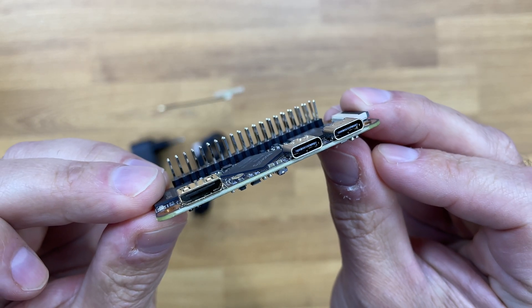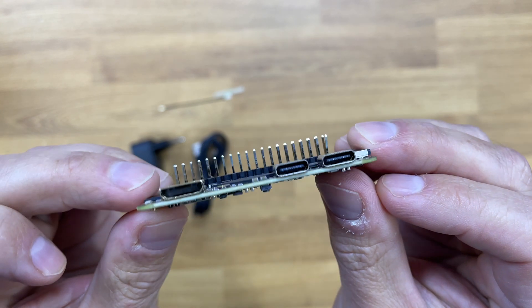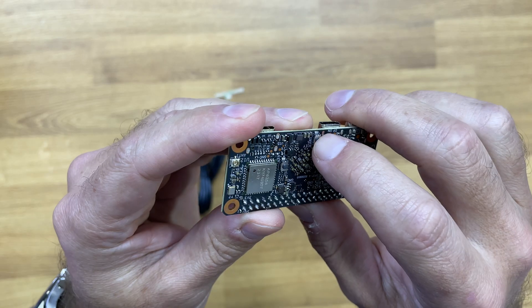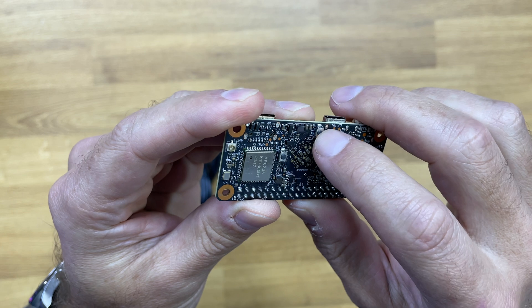It has a mini HDMI output, two USB-C ports — one for connecting the power adapter and the other to connect peripherals like a mouse, a keyboard, and so on. At the back there are two buttons: one for power on and off, and a reset switch.